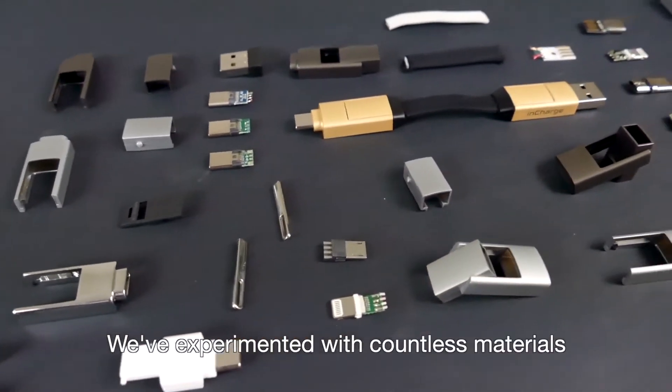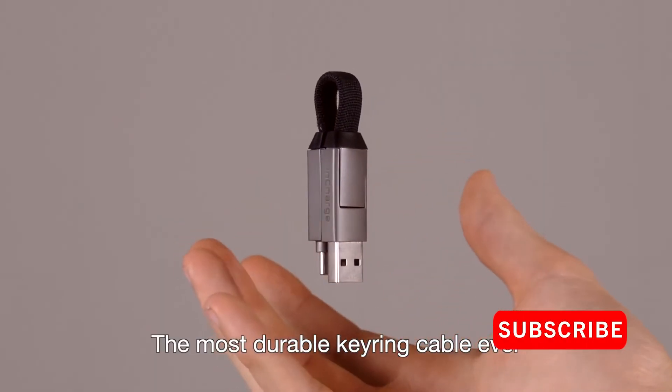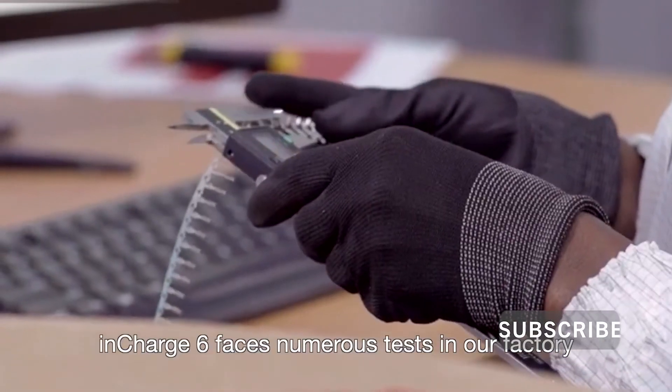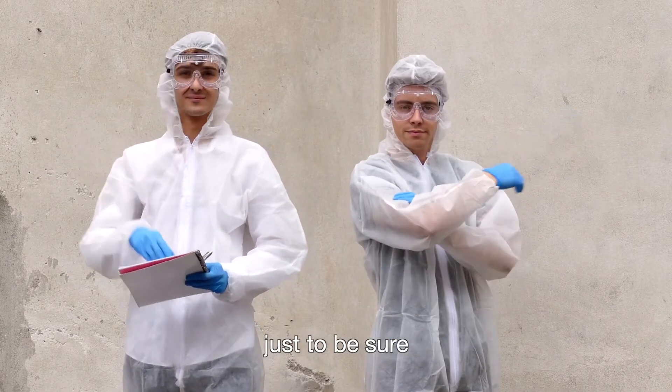We've experimented with countless materials in order to make InCharge 6 the most durable keyring cable ever. InCharge 6 faces numerous tests in our factory, but we prefer doing our own — just to be sure.